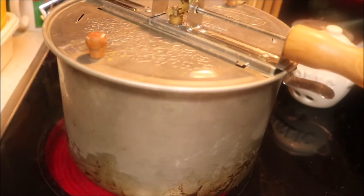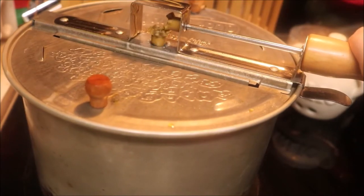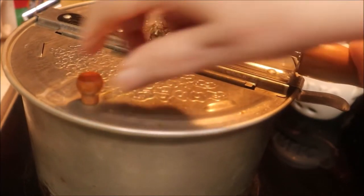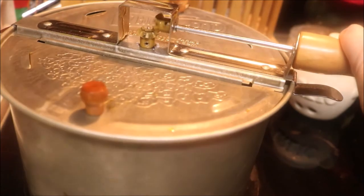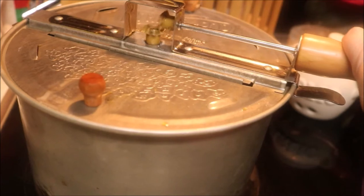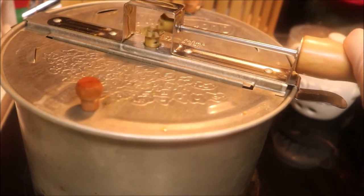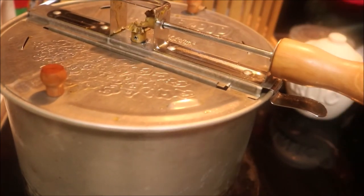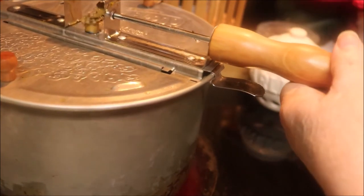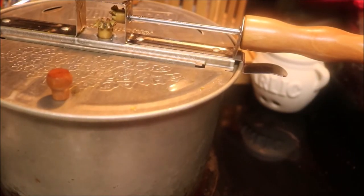So now we're stirring so nothing burns and the popcorn won't stick to the bottom, hopefully. Keep turning it and turning it, and you'll hear the kernels start to pop. If the popcorn maker gets a little bit stiff to handle, lift it up off the burner — don't worry about turning the handle because you don't want to break it. Just give it a shake, like you do with an old-fashioned pot of popcorn.